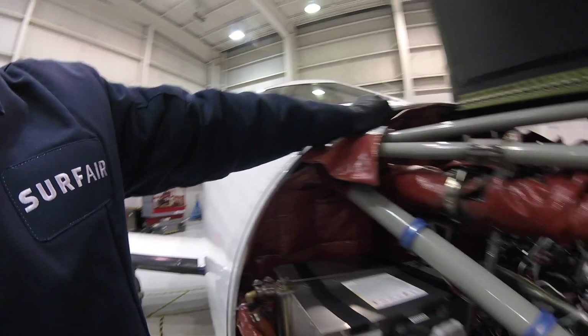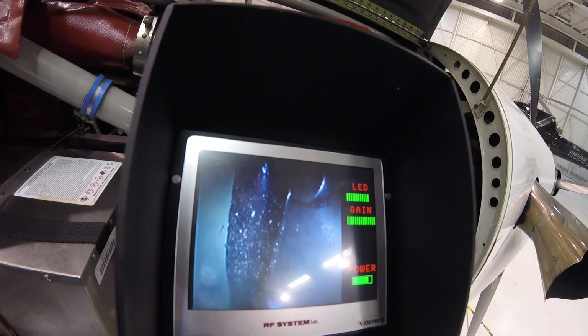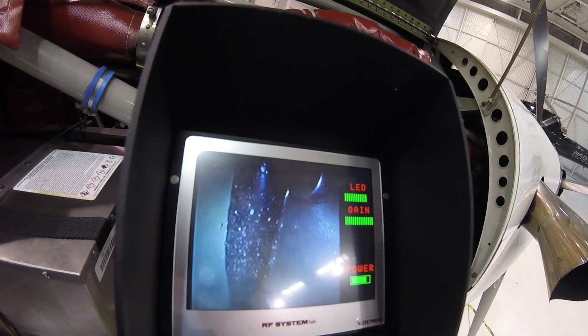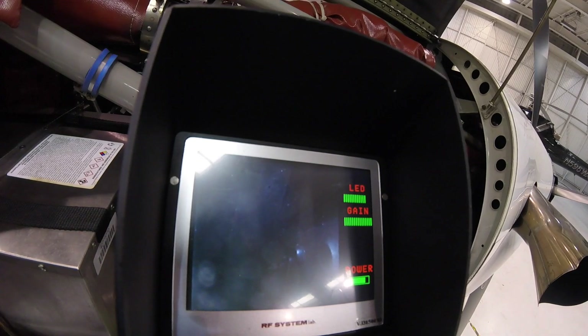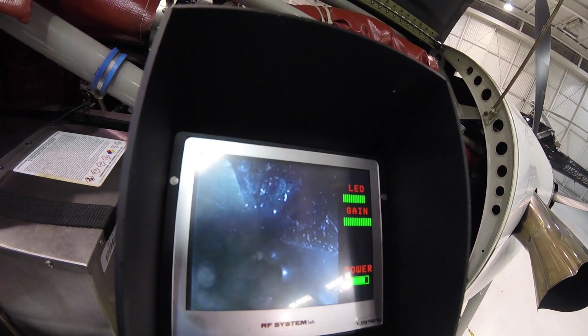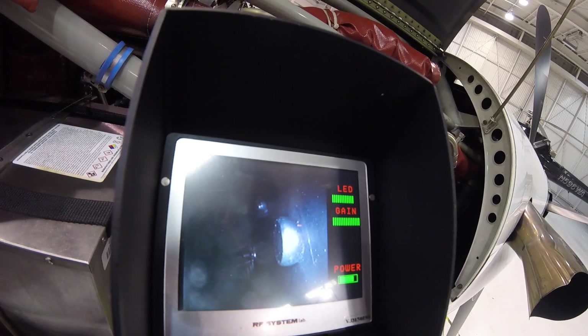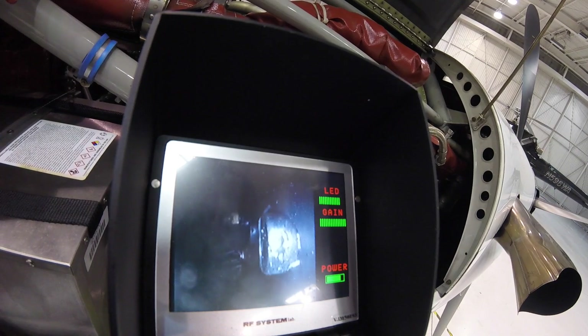Forward pressure bulkhead — I opened the top up and I'm going to stick a boroscope down there and just look for corrosion. This is what I'm looking at through the boroscope. That's RTV — basically a black silicone rubber. The purpose of it is to prevent gaps between seams where water or moisture can seep through and cause corrosion. I'll be looking around each rivet, making sure there aren't any cracks and none of the rivets are deformed.